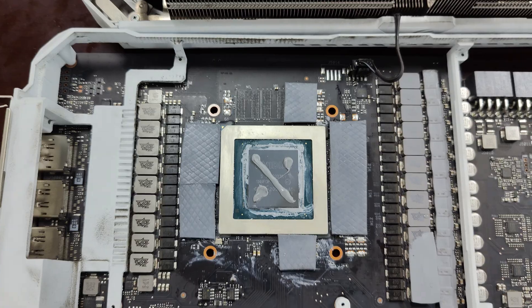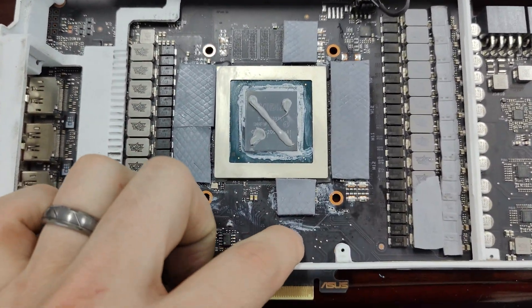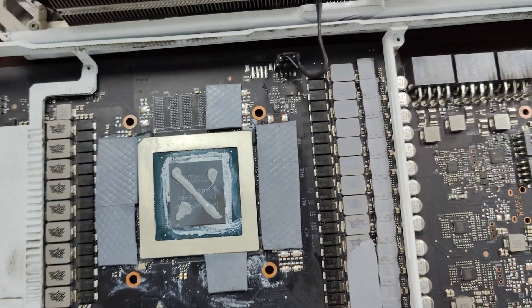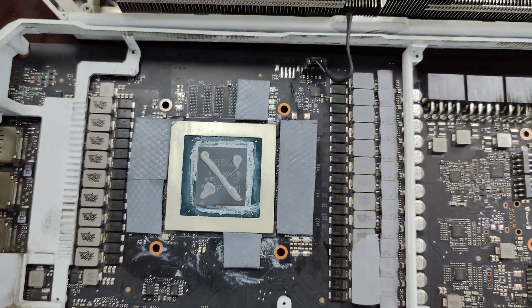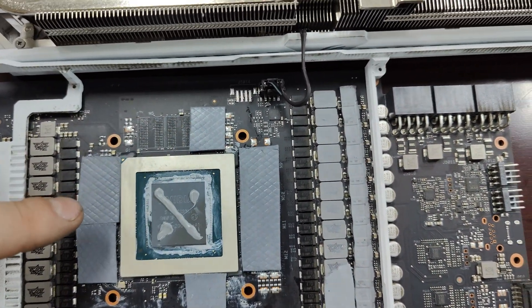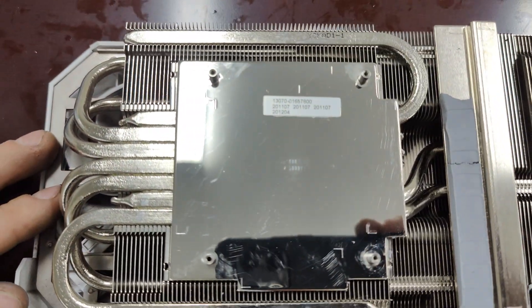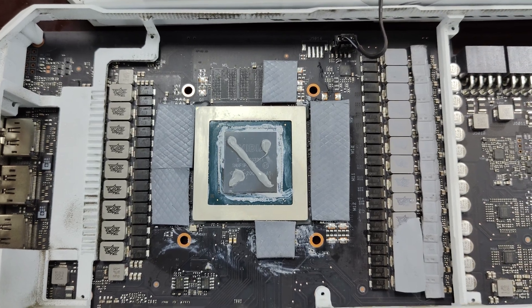Our thermal pads are on and thermal paste is on — ready to go. There's some residue on the board, but again, it doesn't matter. Everything is ready to go. We've got our nice high-quality thermal paste and high-quality thermal pads. Everything is clean and now I can put it back together — it should be ready to go.